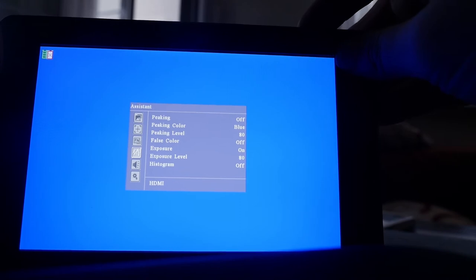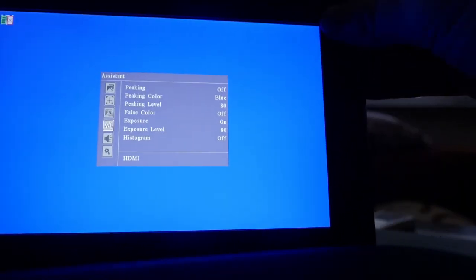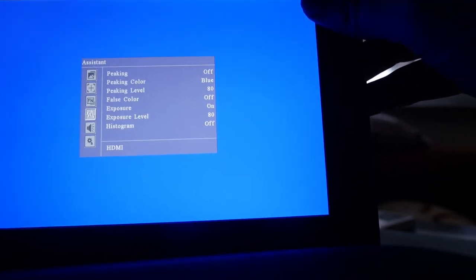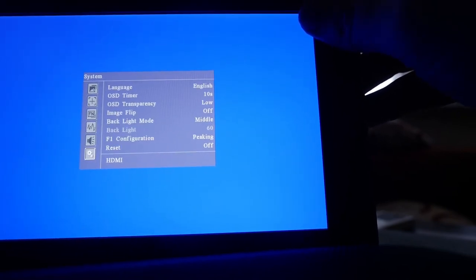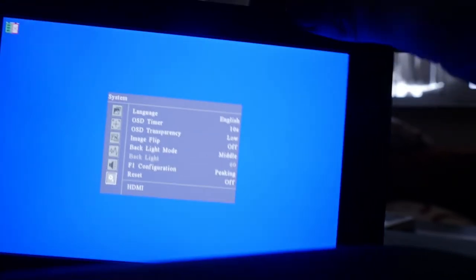Then in the menu there's center area, aspect ratio, safety marker, scan mode, and focus peaking — which as I mentioned can be toggled with a dedicated button — and it works pretty much okay. There's also false colors, which is very important for exposure, a histogram, volume control for audio, and some general settings. Nothing really crazy, but it works okay.